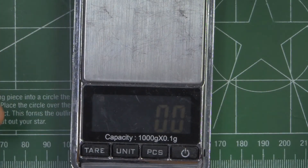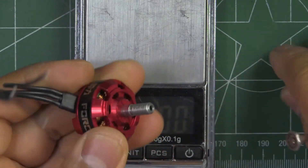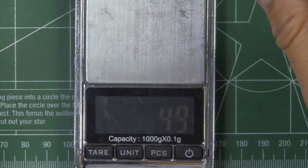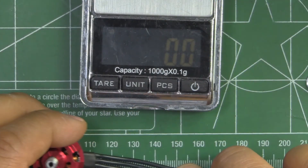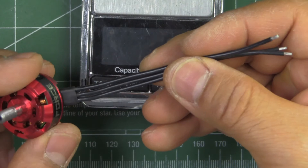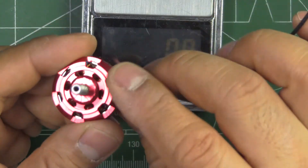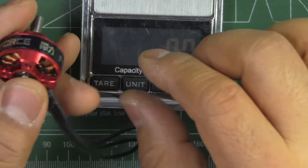Let's look at the weight. They're saying it's about 30 grams with the wires. After removing the prop nut, we're getting 30.5 grams with about 90mm worth of wire. If you trim it and have the ESCs on the arms, it should be around 30 grams. Not the lightest, but not that heavy either — right in line with the target price.